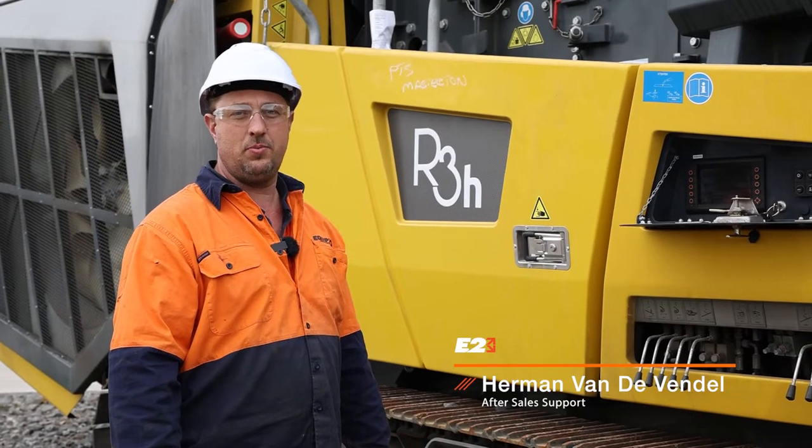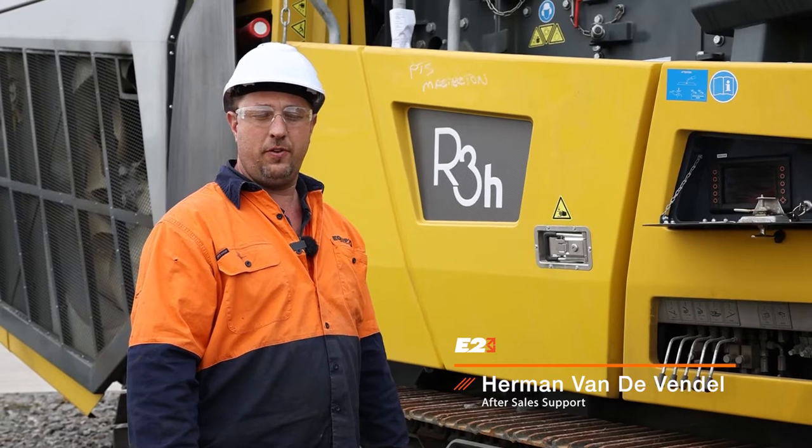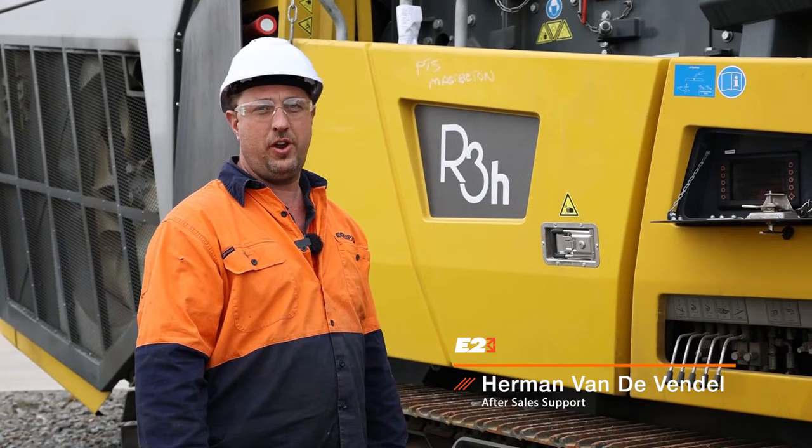Hi, I'm Herman, a technician at Equip2. Today I want to show you how to check the throw and the RPM on the screen box on the R3H.